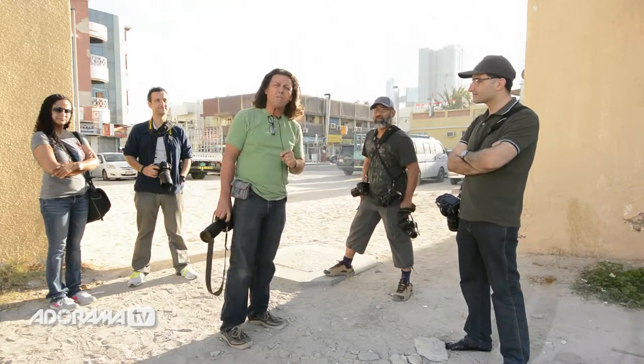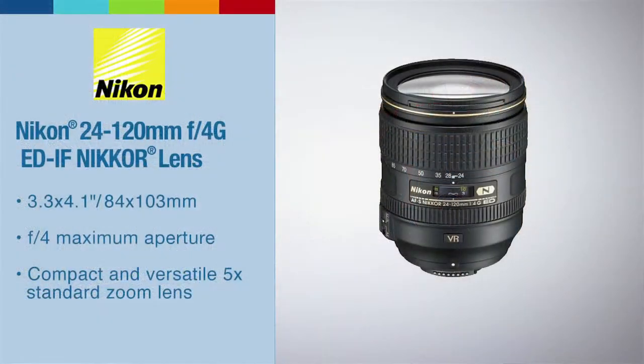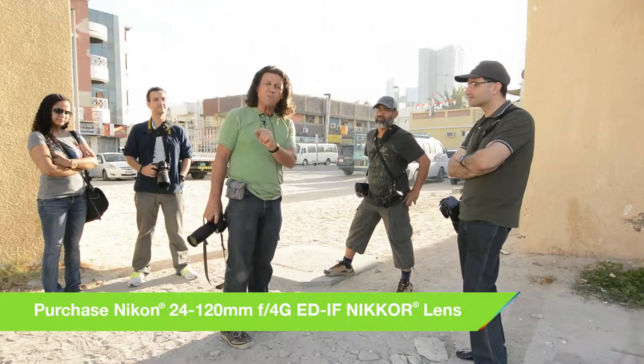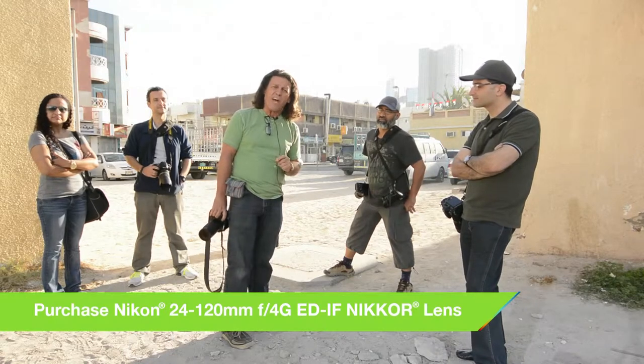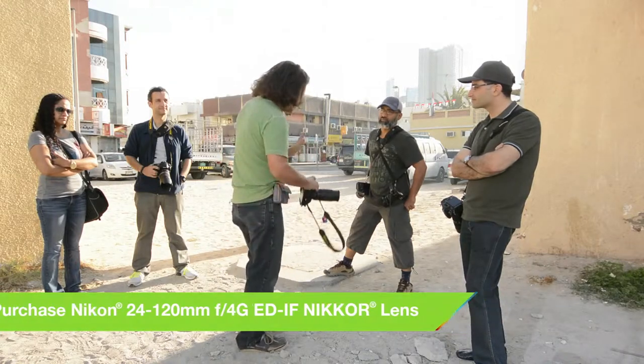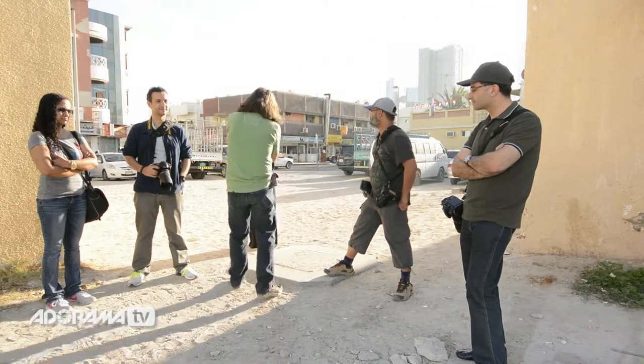How do you overcome the tendency for the camera to want to produce an underexposure? Rule number one in a situation like this is to be shooting in a manual exposure mode. Set that camera to M, then determine what depth of field concerns you have. In this instance we don't really have any, so I'm choosing F8.